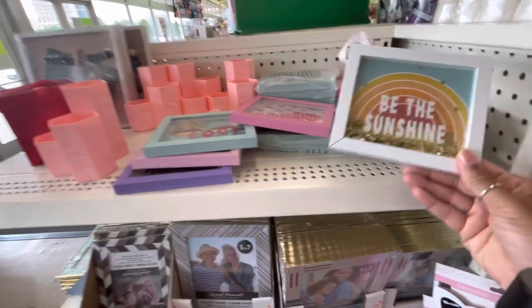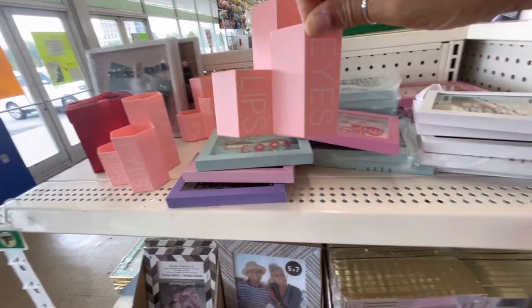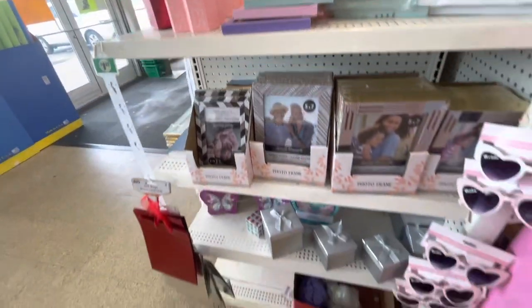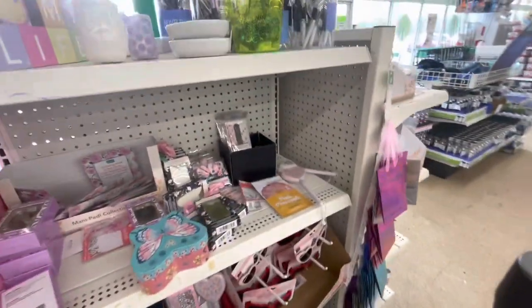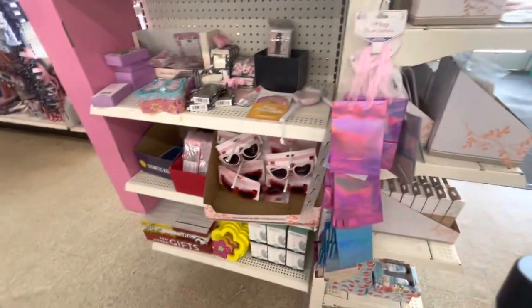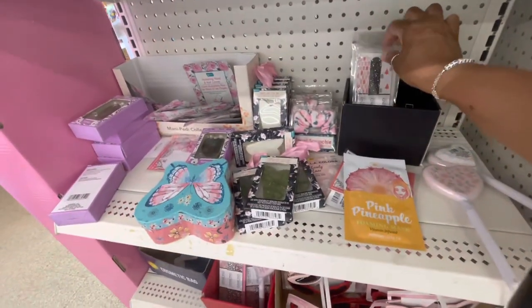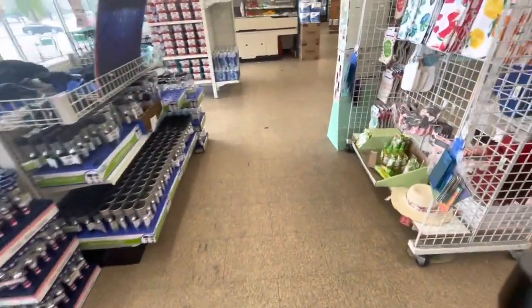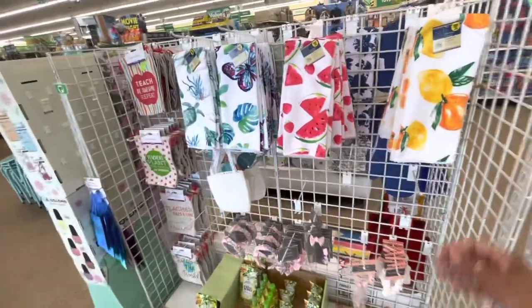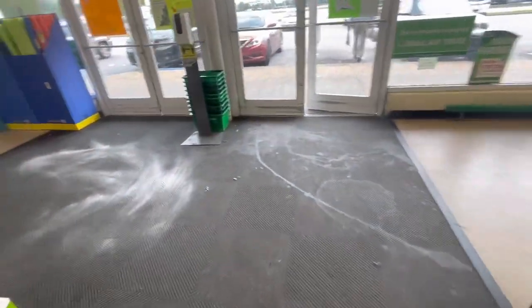So that's pretty much it here in the Dollar Tree Plus store. Oh, they still have these right here — this says Face, Eyes, and Lips in pink. They have a lot of the photo frames. But we're going to get out of here, guys. Thank you so much for coming along with me today, and I will see you guys on the next video. Thanks so much for watching.